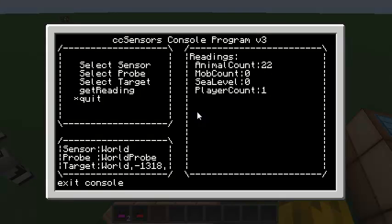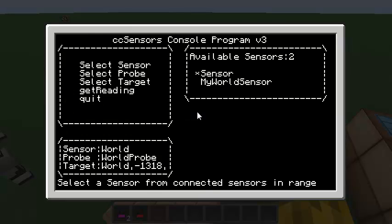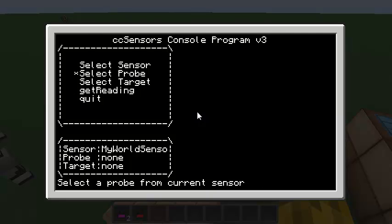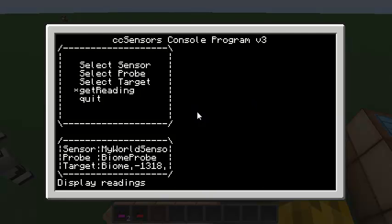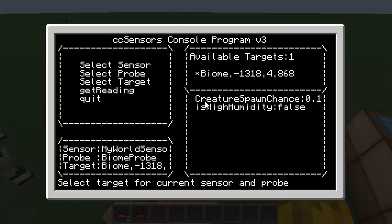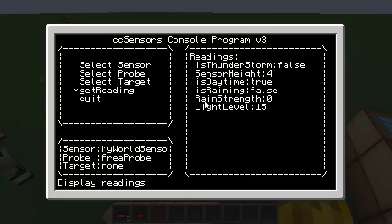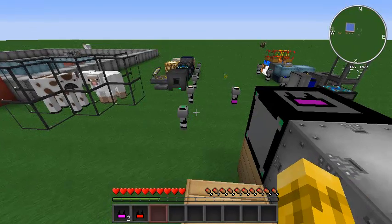You can also run programs on the sensor. ComputerCraft Sensors comes with a console application by default called 'console'. You can select the different sensors, select the probe you want to use, which target, and get the reading. It's going to display the same kind of thing as what we saw on the sensor itself — but this is just demoing the API. You could write a program that just checked is it raining, or is it day, and have some effect based on that. That's how you would use the API in code to select a sensor, probe, and target.